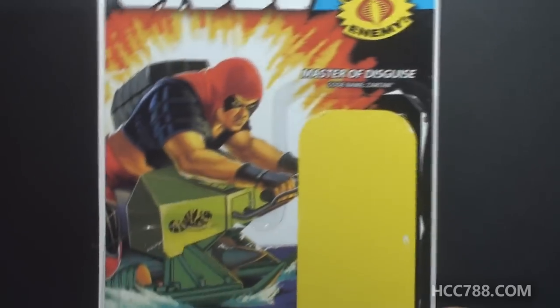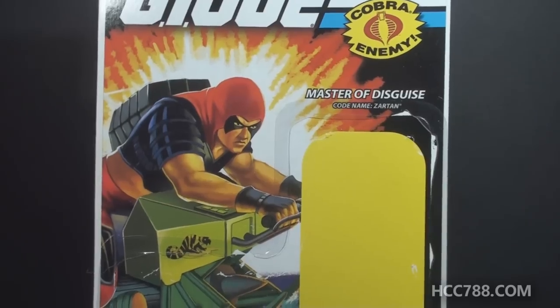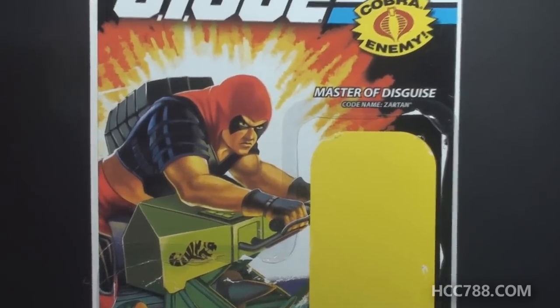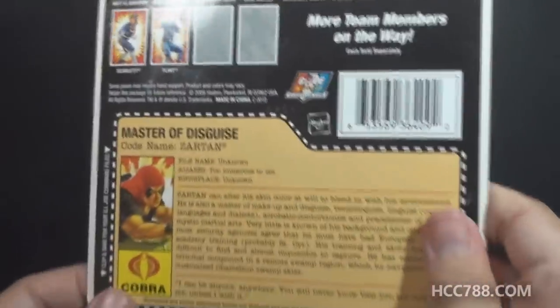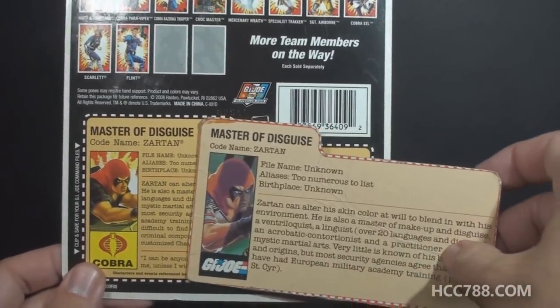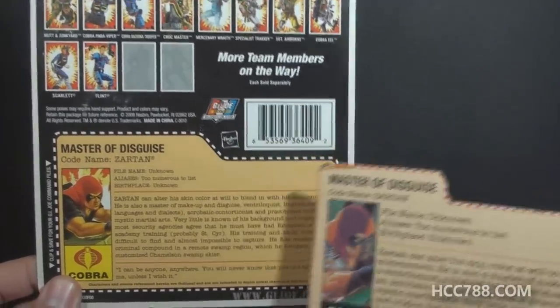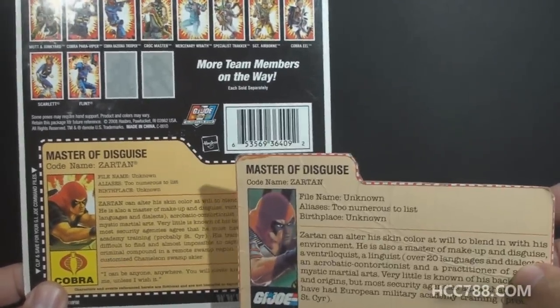Looking at the card back for the modern Zartan figure, the card art is very similar to the box art for the chameleon swamp skier. He does have a file card, but it is not a copy of the file card from the vintage figure — it's more of a combination of the version one and version two Zartan file cards.